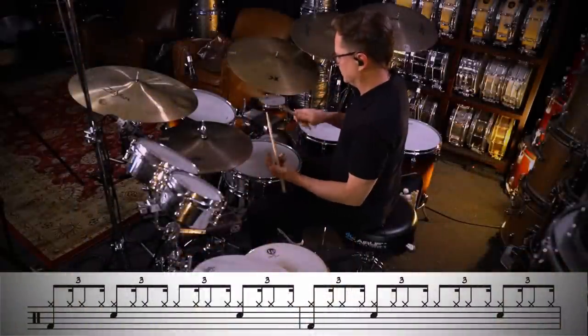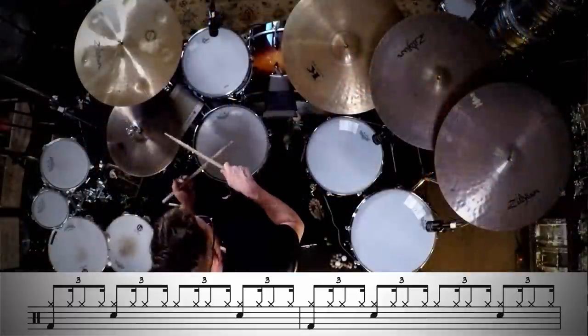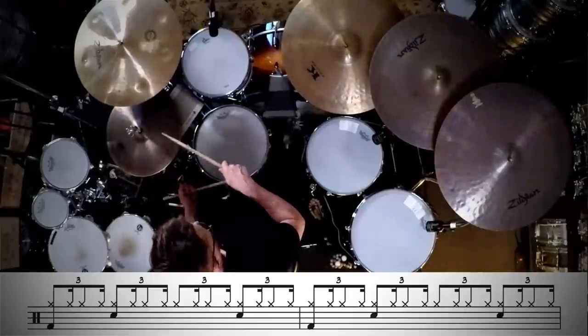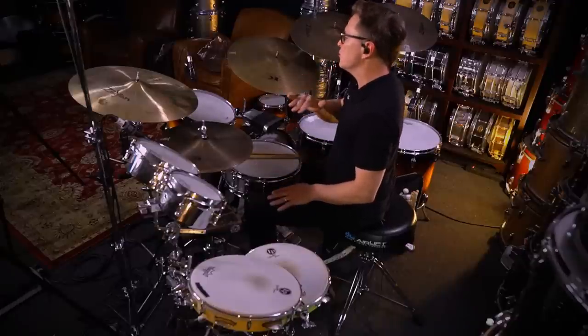Now let's hear what it sounds like with the right hand playing swung 16th notes. You want to be able to make those swung triplet 16th notes feel good because that's going to come in handy when you start working on your halftime shuffle. Once you get those feeling good, take it and swing it even more so you have control over how much you're swinging, straightening out, or playing in between the cracks. So now we're going to play dotted 16th note, 32nd note — even more swung than the triplet 16th notes we just played.